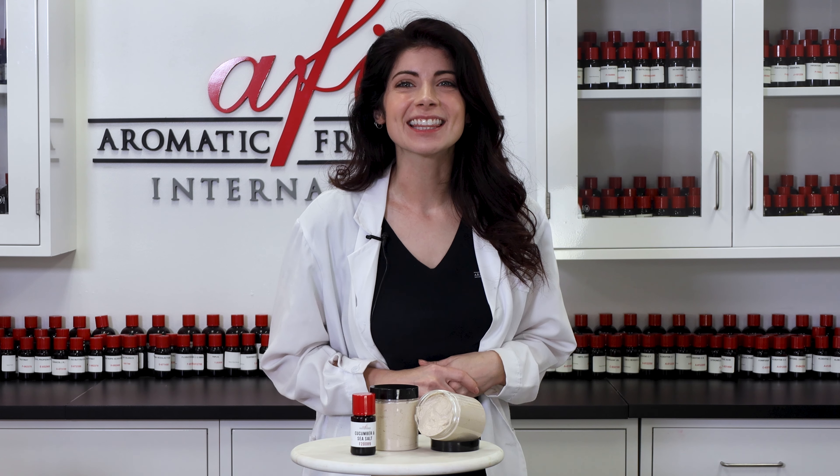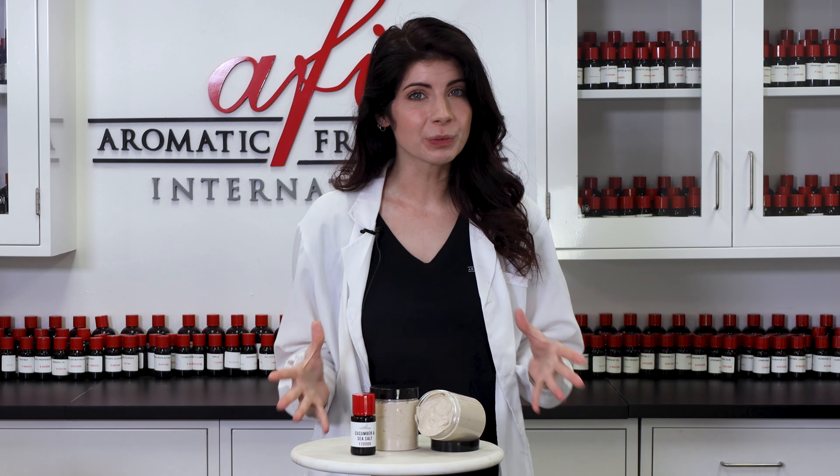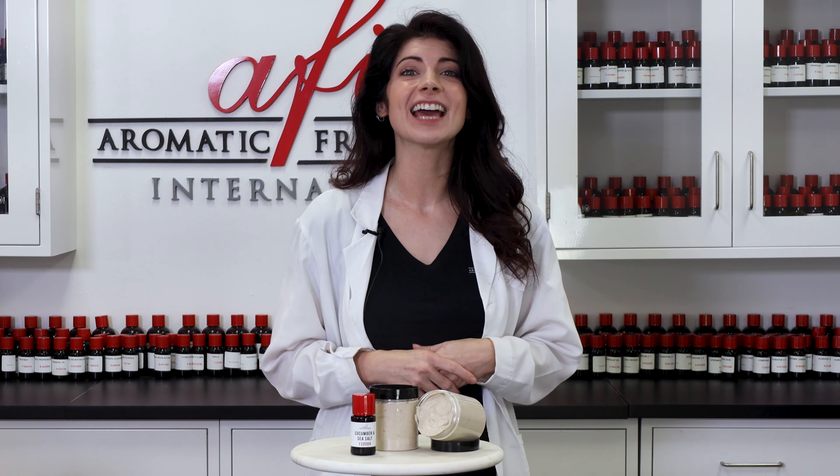Dry patchy skin? Hey, I'm Caitlin, and today we'll be making a super nourishing face mask with corn silk and a soothing fragrance.